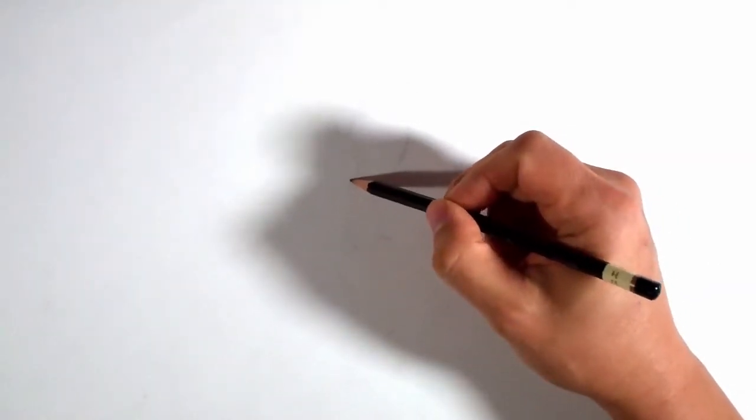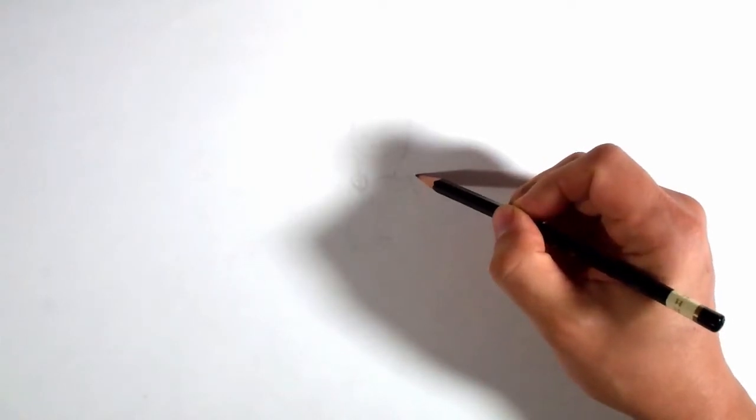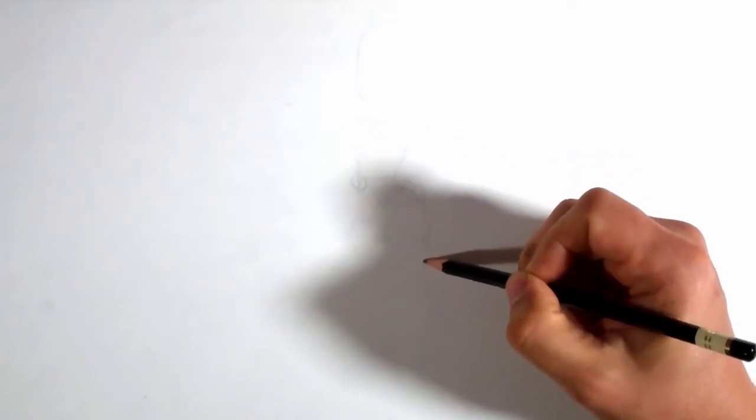They put a lot of design into these, and that's why we like drawing them. So I want to make sure that we have everything here — or at least enough, because we obviously can't draw everything. I just want to put in enough detail to make it fun, make it cool.